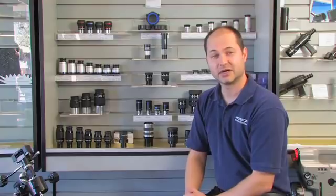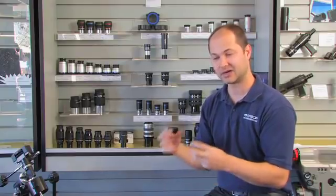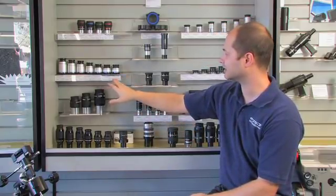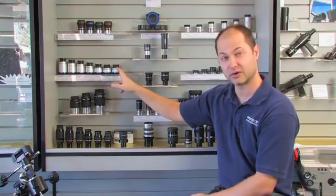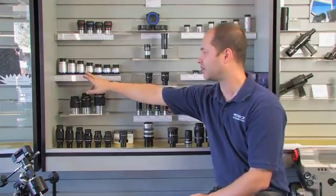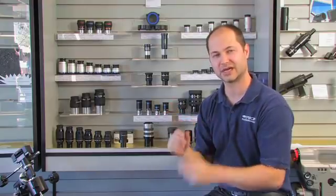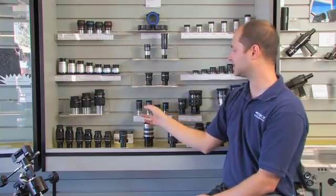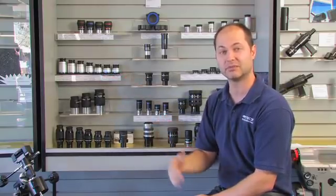You might come across a feature where they say an eyepiece is parfocal with other ones in the line. Parfocal means it's at the same focus point as the rest of the eyepieces, meaning you don't have to change focus when you change eyepieces. So if you look at a line like these long eye relief eyepieces — they're parfocal along the line — when I stick one eyepiece in and focus, I can pull it out and pop the six millimeter in and expect the focus to remain the same. Many eyepiece lines will be parfocal within the same line.